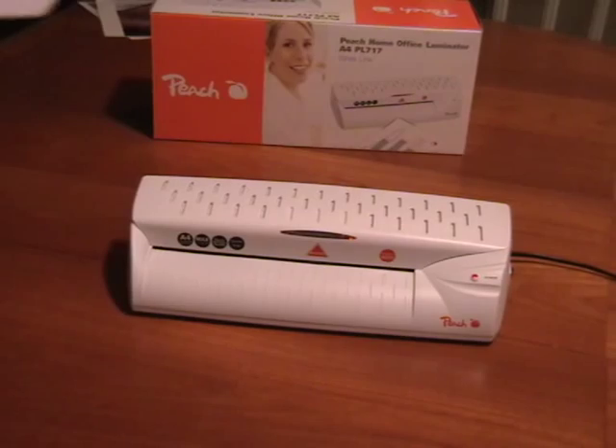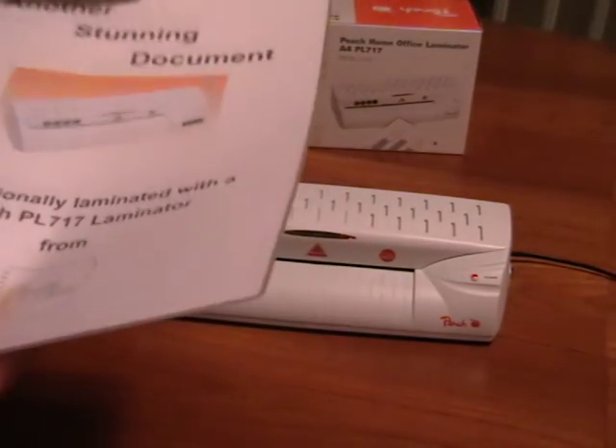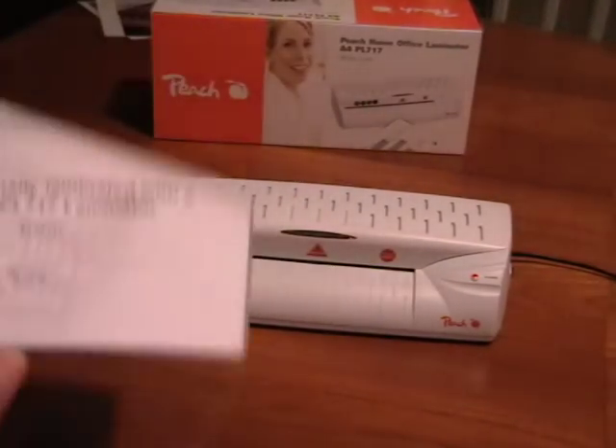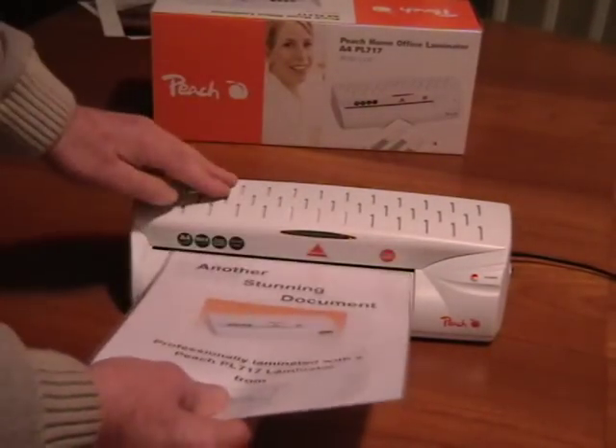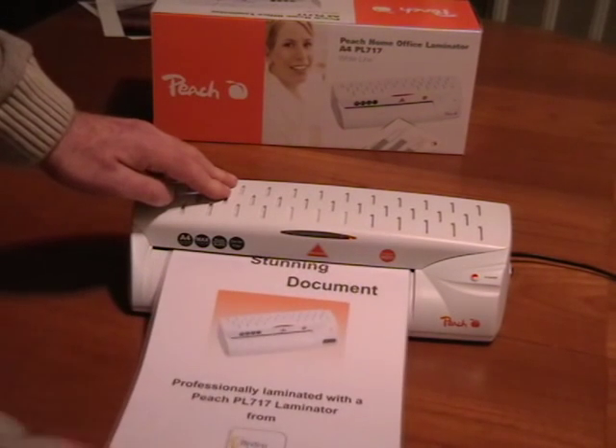To laminate, simply place the document in the pouch and it's very important to make sure that there's an overlap all the way around. Then place the document in the laminator and it starts automatically.